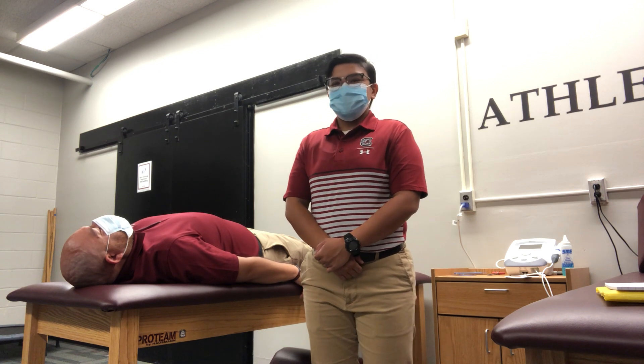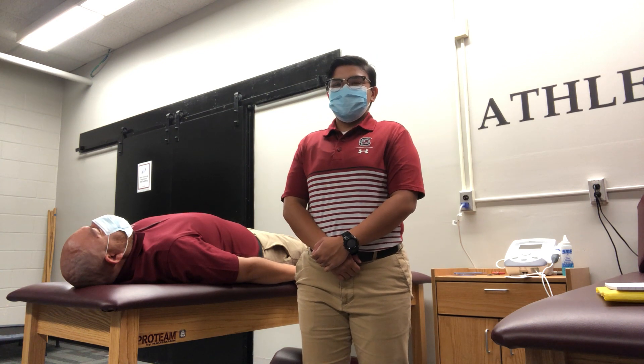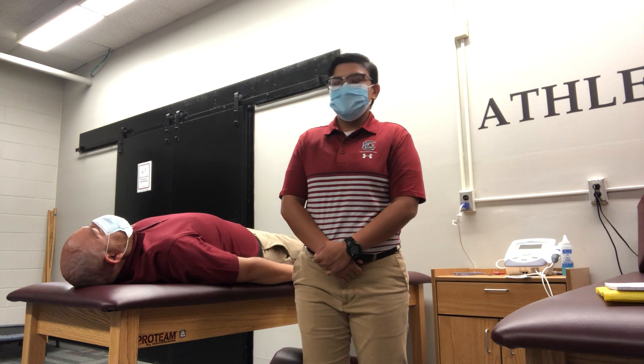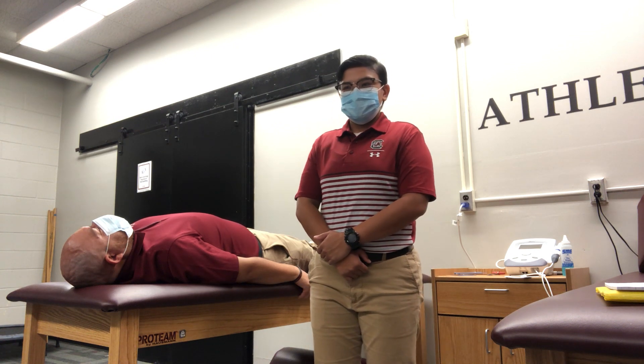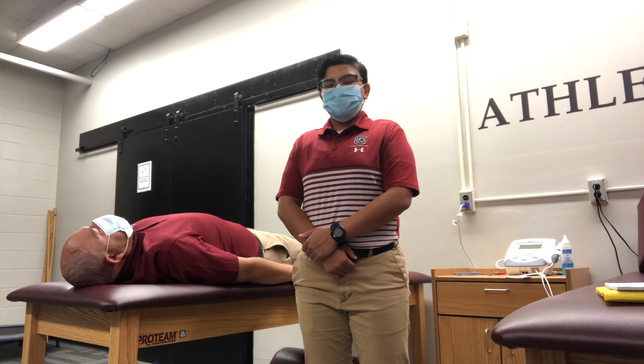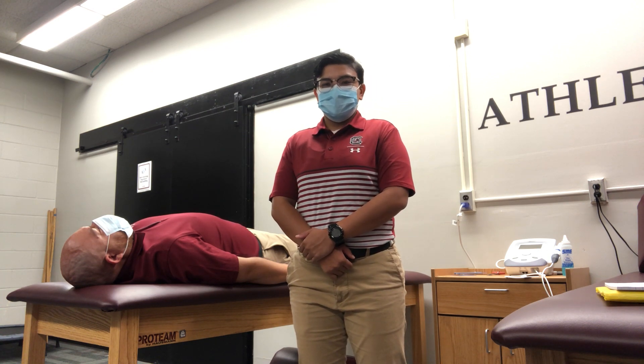Hello, my name is Asia Reyes and I am a graduate student here at the University of South Carolina's post-professional athletic training program. Today I will be demonstrating the FAERS method, or the fast, reliable, and safe method of a glenohumeral reduction.